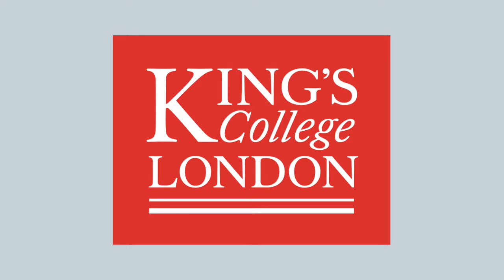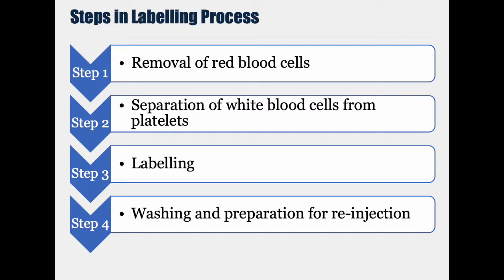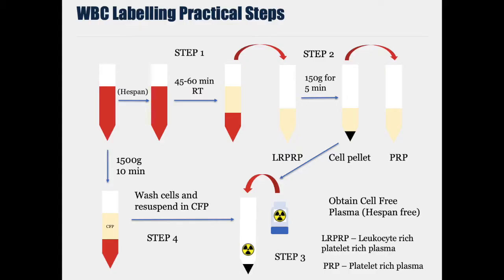This video gives a practical demonstration of white blood cell labeling with Technetium-99M HMPAO. The process is broken down into several steps: the removal of the red blood cells, then removal of the platelets from the white blood cells, and then the white blood cells are labeled before they're washed and prepared for injection. This schematic shows the steps involved in separating out the white blood cells. Once separated, they can be radiolabeled with Technetium-99M HMPAO.